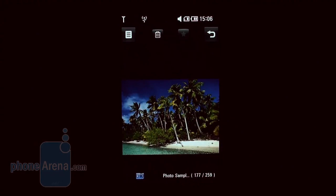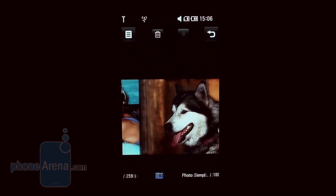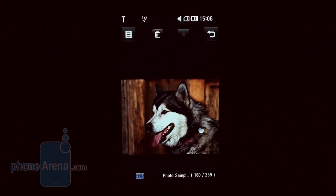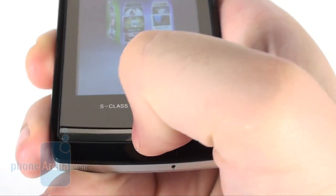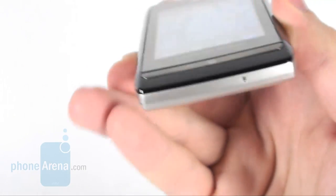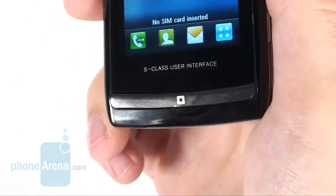The phone sports a 3-inch wide VGA resolution screen that, thanks to the light sensitivity sensor, remains usable even in direct sunlight. Aside from it, there is just one button on the front side, used to call the home screen. It doesn't have enough travel and you need to press it right in the middle to get it to work.